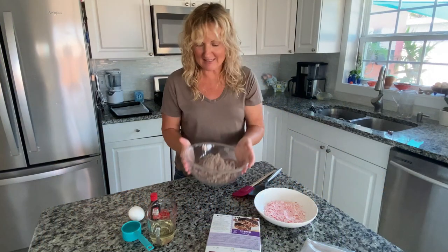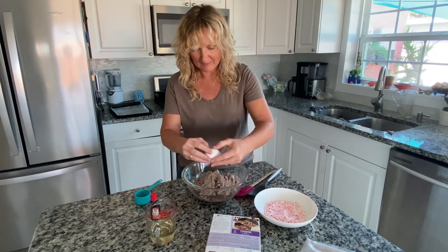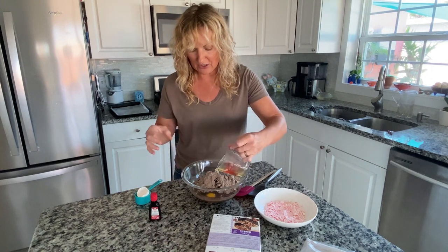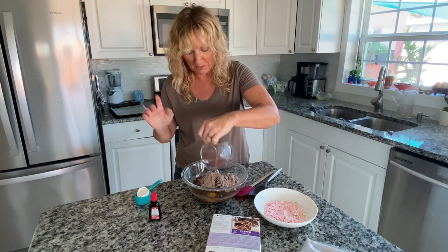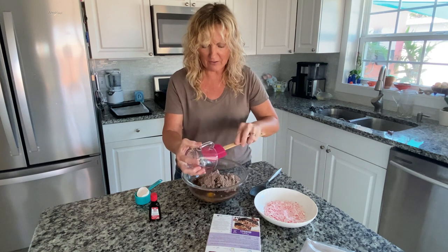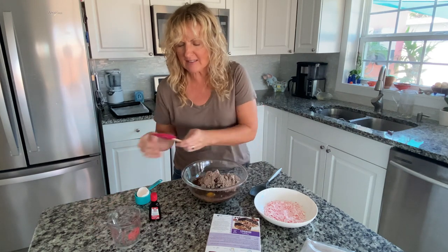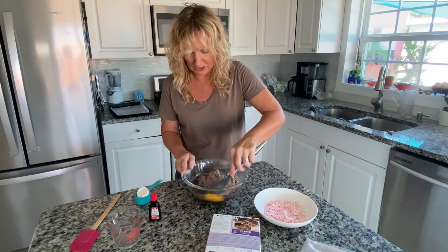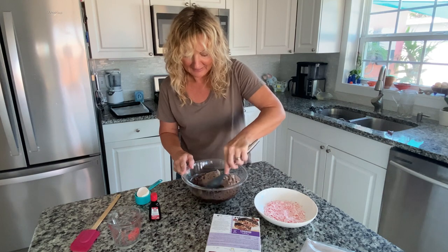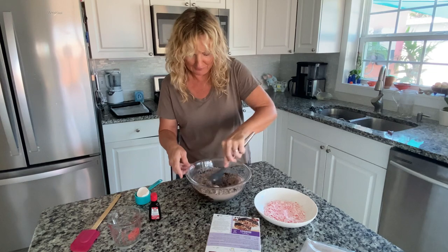Brownie mix is in here. I just add my quarter cup water and my one egg. Have any of you guys noticed you've got to watch the size of eggs these days at the grocery store? With the prices of everything going up, I've noticed that sometimes large eggs don't look so large anymore. So if a recipe isn't turning out, check the size of your eggs. I do get complaints that I talk too much — someone told me to quit my blathering. Whatever, I talk a lot. Get over it or don't watch me.